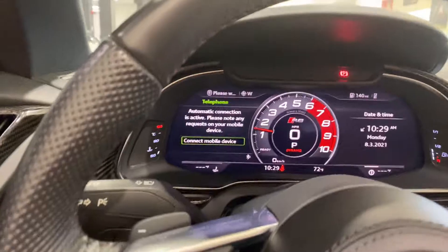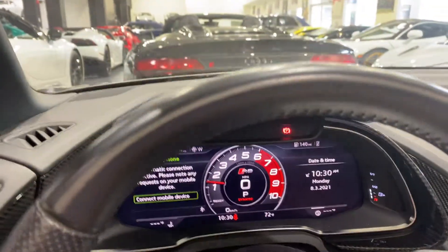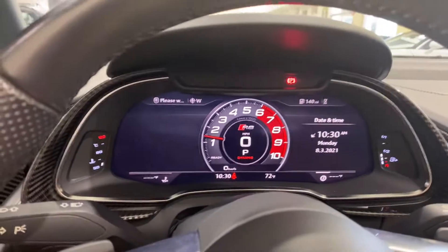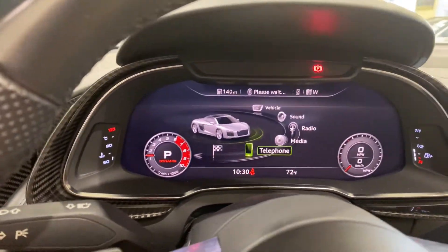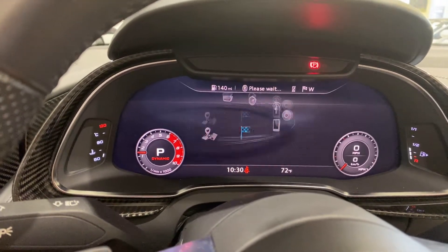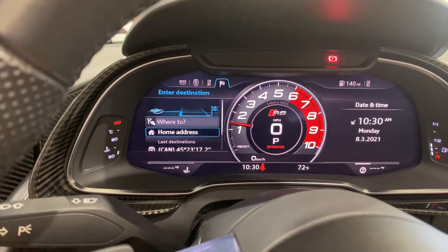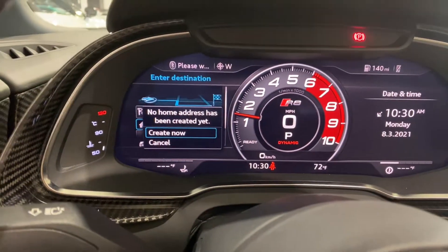Let me show you a little bit about this screen. It has all these features. Navigation is here — once you go, it shows the navigation. You can put the map here and have the navigation across the whole center screen.